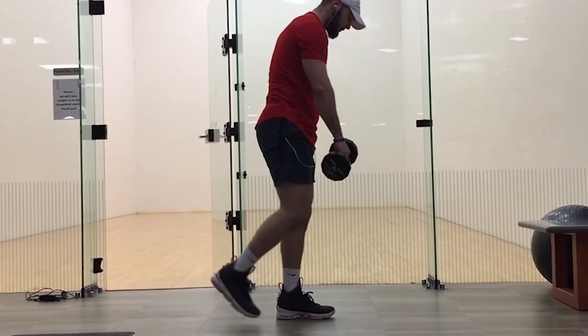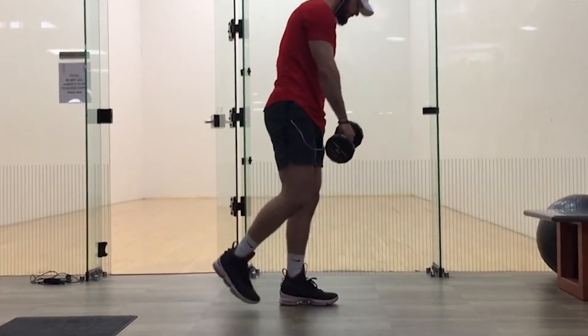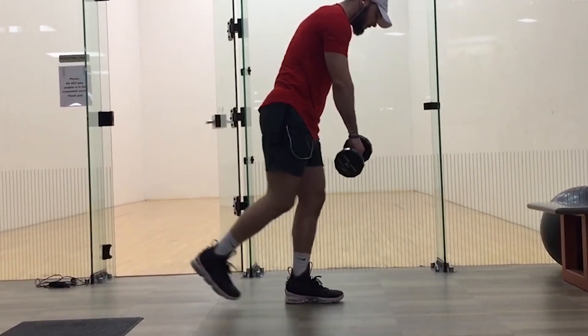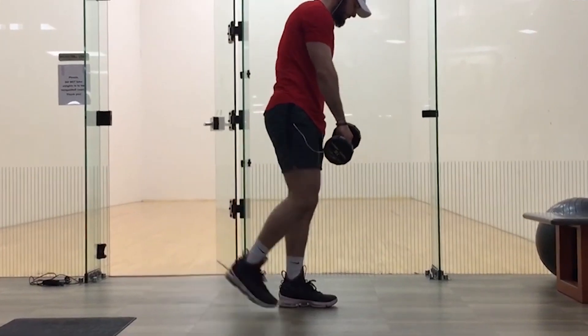The third hamstring exercise is a hip hinge movement: one leg Romanian deadlifts. Not only does this work on balance, but it works hamstring strength and glute strength, which is great for vertical jump. Hold a weight in your hand, start with five pounds and increase by five pounds each week. Drop your hand down toward the ground and lift your opposite leg in the air. This is great for vertical jumping.